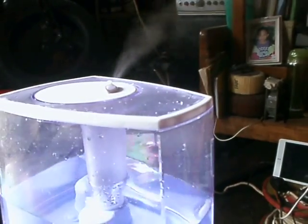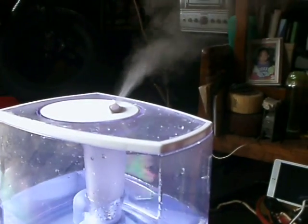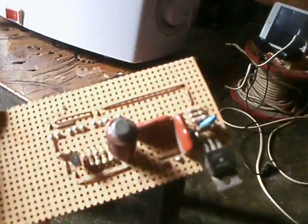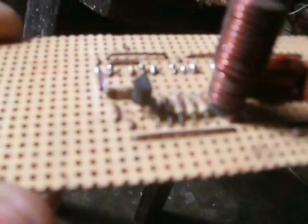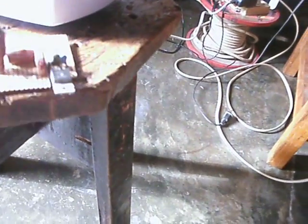I want everybody to comment on this thing and share all your thoughts regarding it. Because as you can see, the circuit is very small — it has a FET transistor, a winding, a small transistor, a resistor, and a ceramic capacitor. The only big thing that this one has is the water reservoir — we can place the water up here.